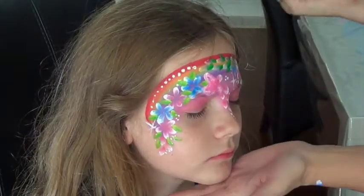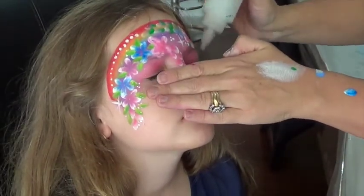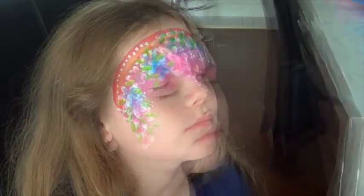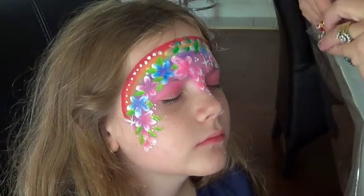Okay, now we're going to add some glitter to the design. This is just a holographic white that I'm adding — cosmetic glitter for the face and body. Please don't use craft glitter, as it gets in the eyes and can scratch the eye.